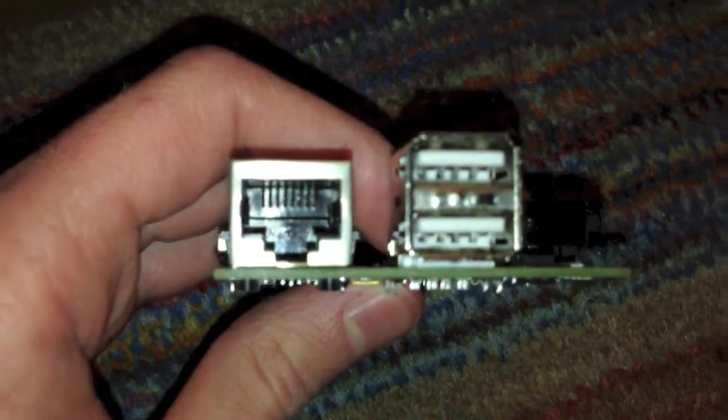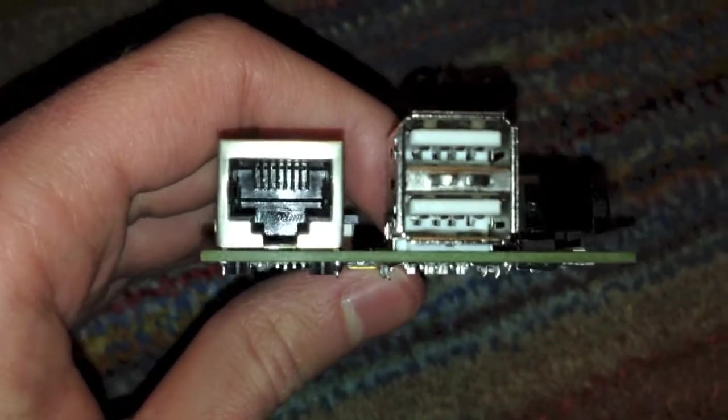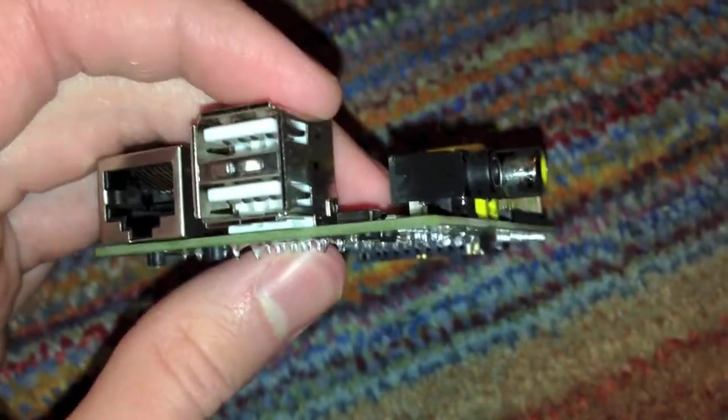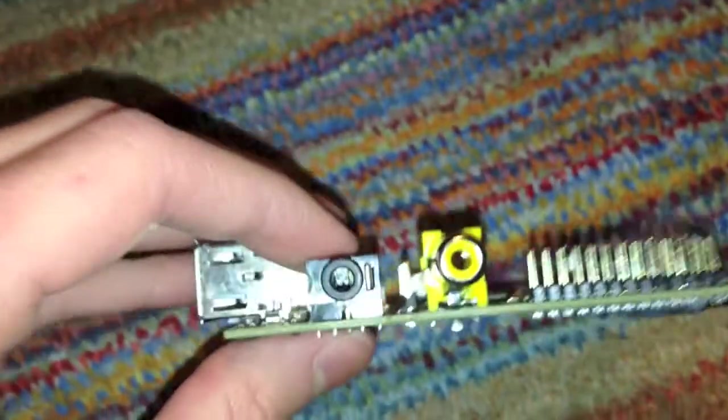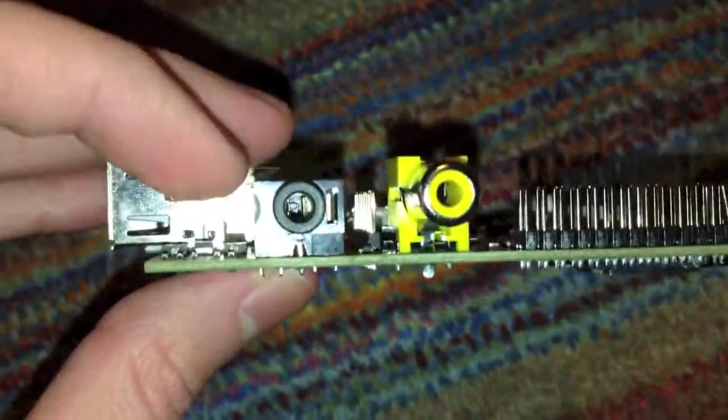Let me give you a quick overview of this little thing. Right here we have an Ethernet port — I'm pretty sure it's 10-100, but I'm not 100% sure on that. Right here we have two USB ports, and once again I'm not 100% sure if these are USB 2.0 or not. Over on this side we have the composite video output and audio output, 3.5mm jack.